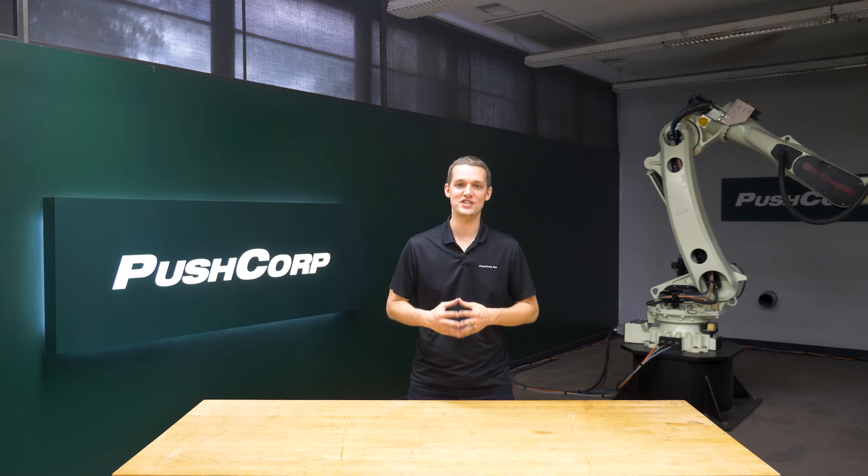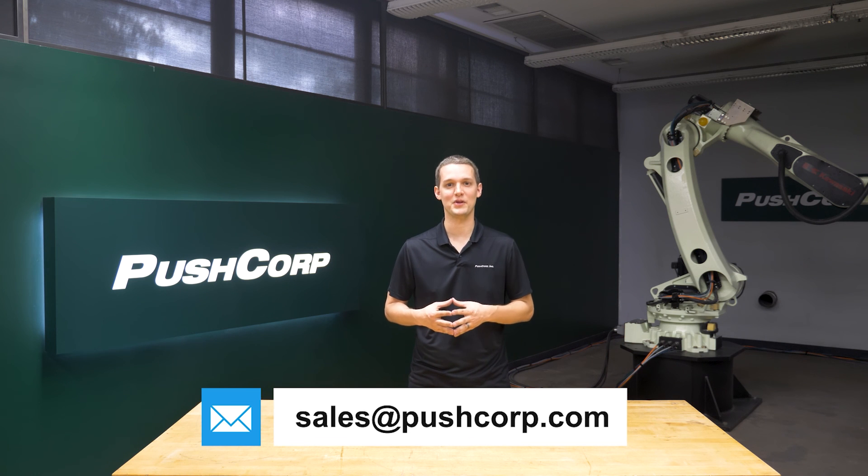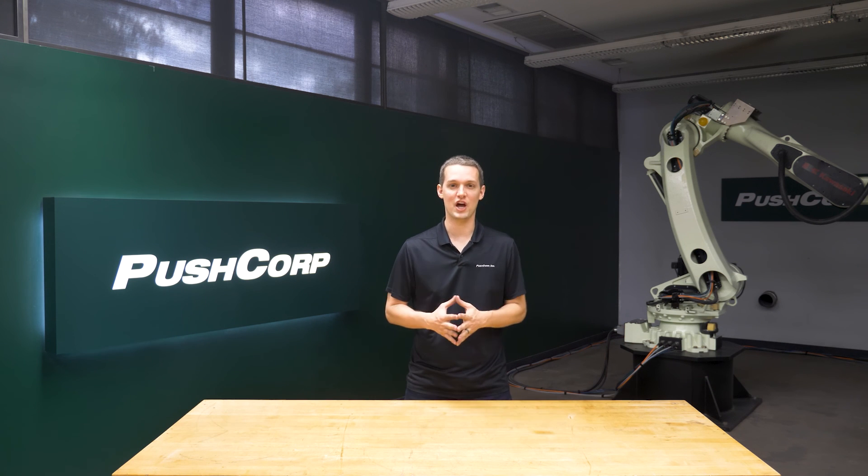Welcome back. We create these videos to help explain material removal applications. If you have a process you think may be right for automation and want to see your parts in the demo lab, send an email to sales@pushcorp.com. To see a fully automated, multi-step process on stainless steel utilizing PushCorp's automatic tool changer, click the link to our robotic sanding and polishing stainless steel video in the description.